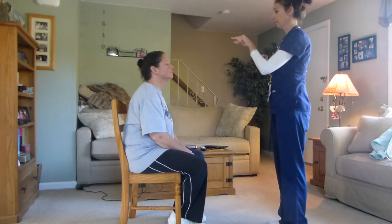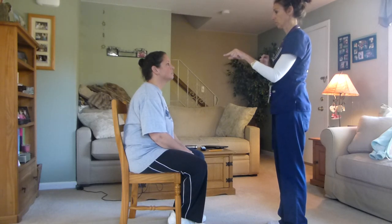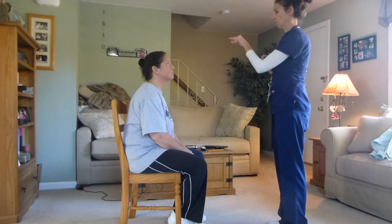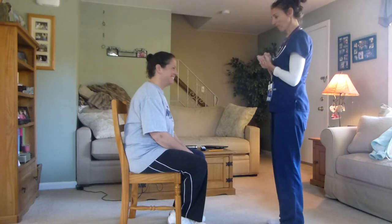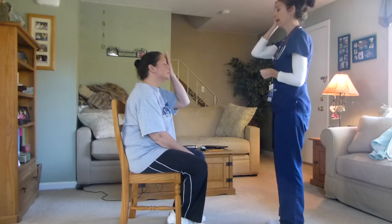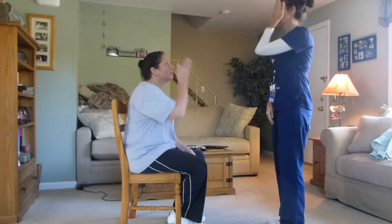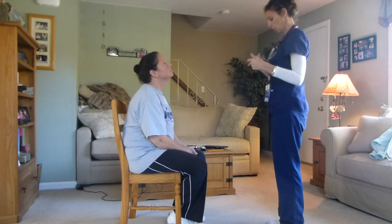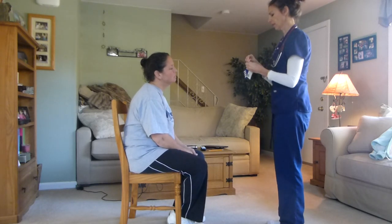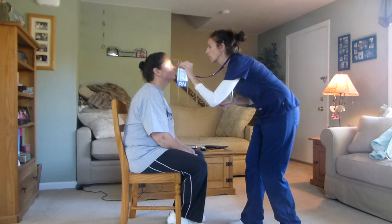Now I want you to follow my finger. I want you to cover the same eye I have and tell me when you can see my finger. Other eye — say when you can see my finger. I'm going to check your corneal light reflex.